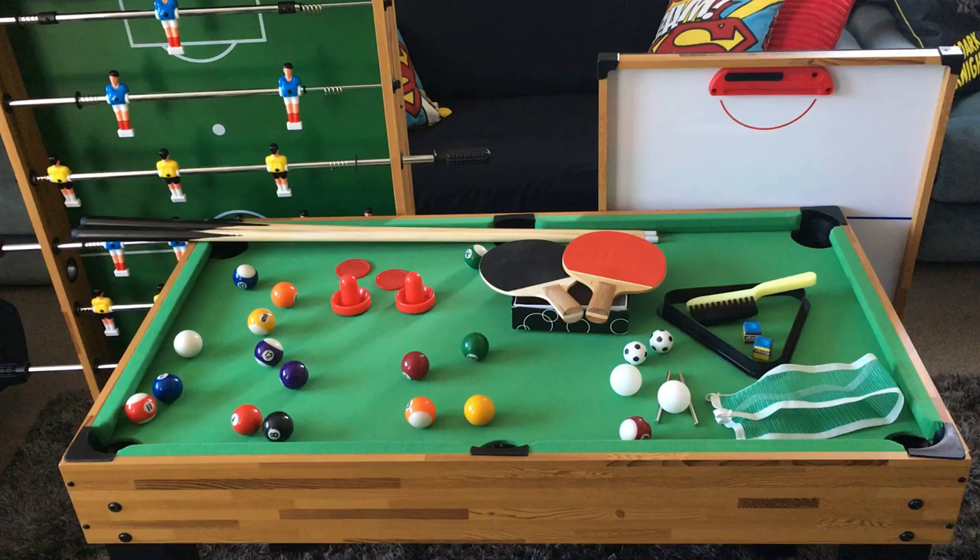So there we have it guys — the multi-functional games table by Extreme Imports Kapiti. I really appreciate you watching, and if you're interested in picking one up I'll leave links in the description. Don't forget to like, subscribe, and turn on the notification bell so you don't miss out on the next one. I'll see y'all on the next NZ Toy Review — laters!